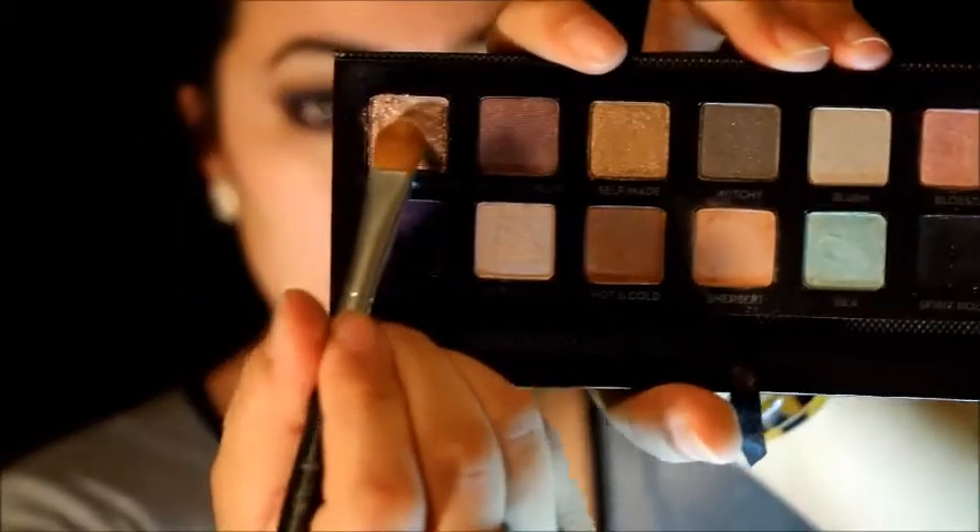Adding some black liner to my waterline. And one last step for the lower lash line — I'm adding that Champagne color we used as the shimmery shade on my lid, placing it right in the middle of the lower lash line.